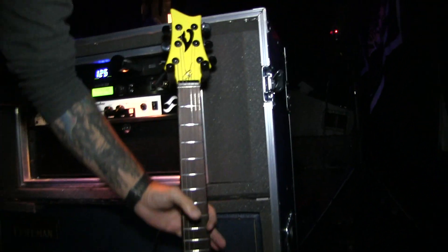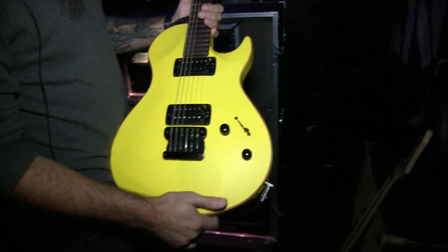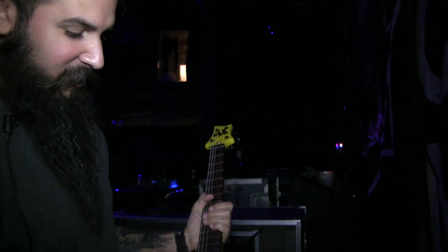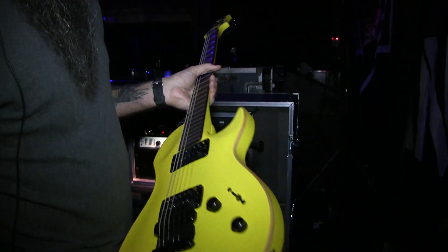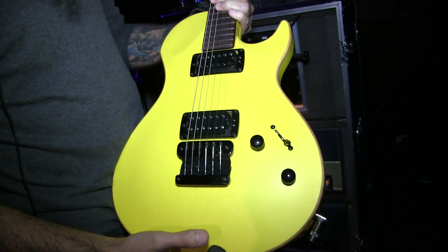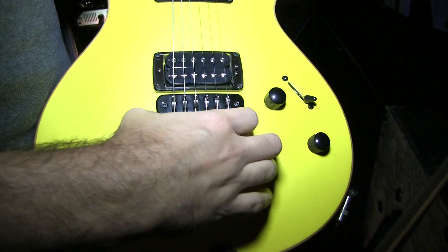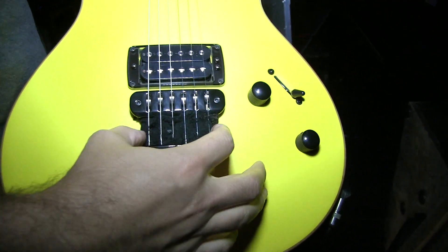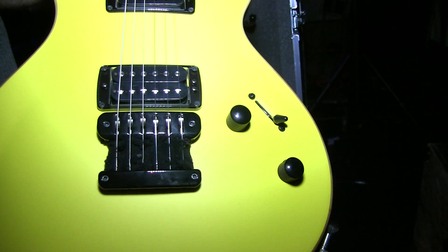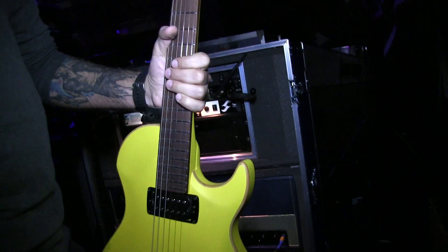This is one of my newer guys — 'Bumblebee,' I guess we can call it. It's super obnoxious yellow, and obviously it's another Vigier. More of a less bevel-style body, and this one's pretty much stock — I got it pretty recently. The only thing I've modified is I put little sweatbands, cut them up and placed them here, because otherwise when we do all the percussive stuff it rings a little bit, but this just mutes it totally. That's my little trick I do there — it's pretty rad and pretty obnoxious.